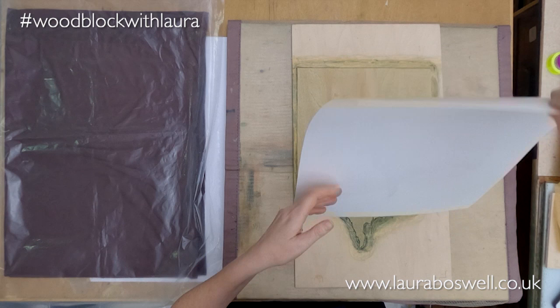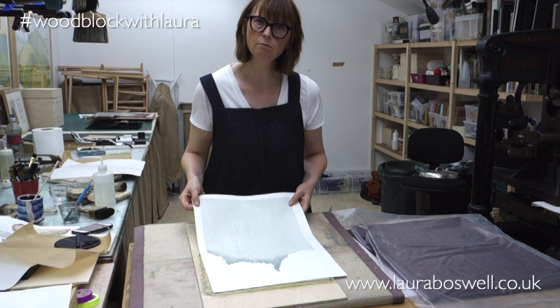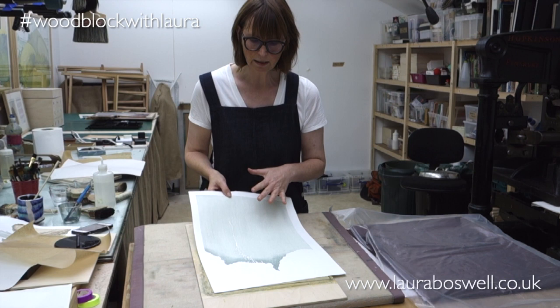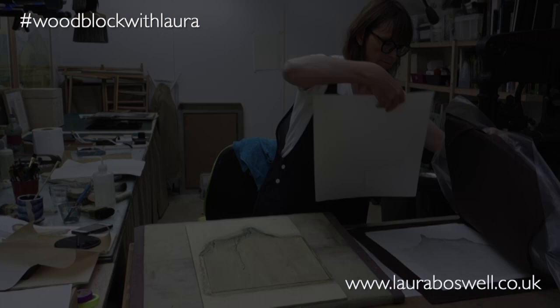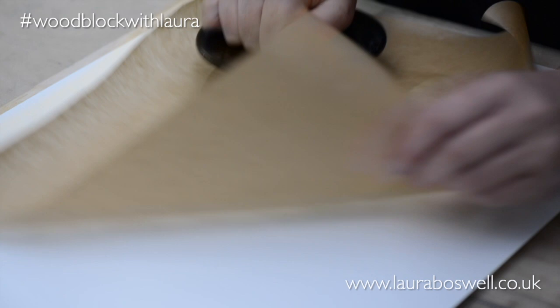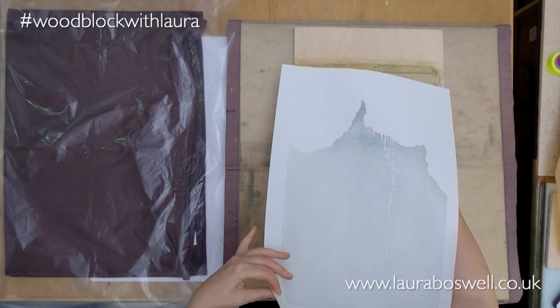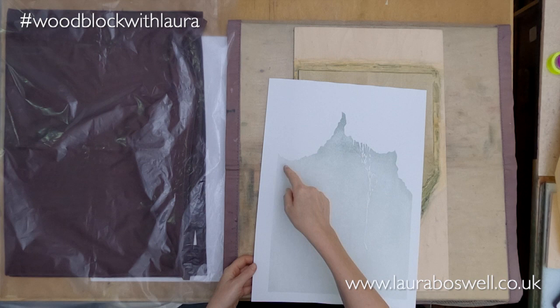That's getting better — you can see it's getting slightly smoother. We're on the bamboo here and I'm just working my way through all the prints, coming up to the last one now. There we go — you can see I've got a much flatter grey at the top and a nice shading where I want it. That's the end of this block.